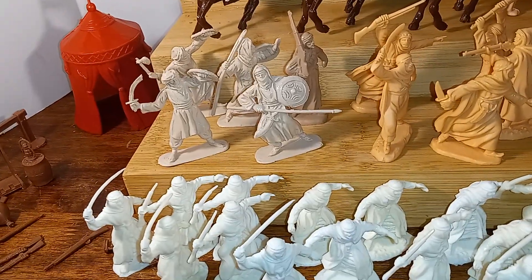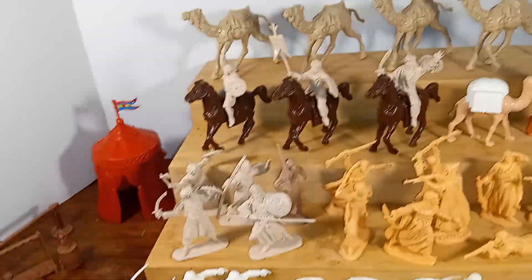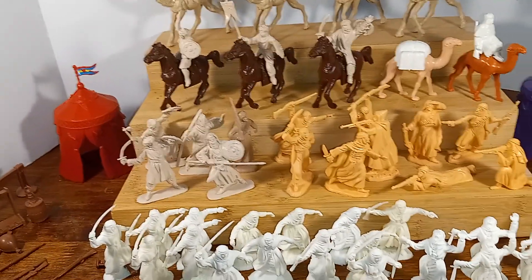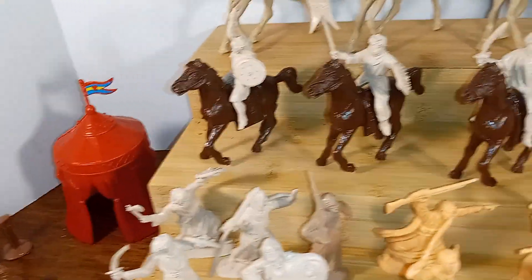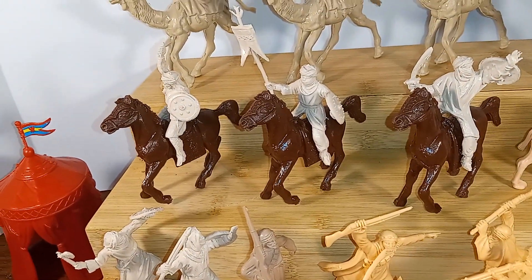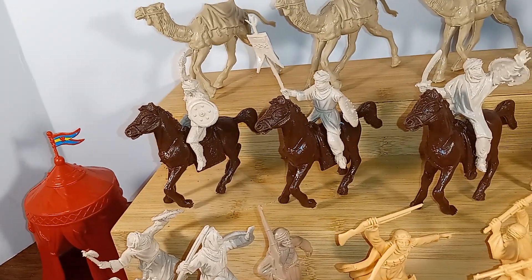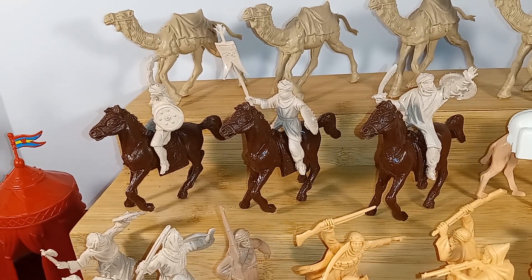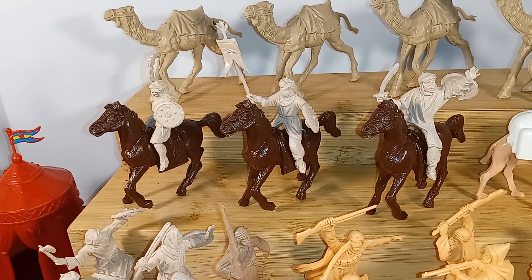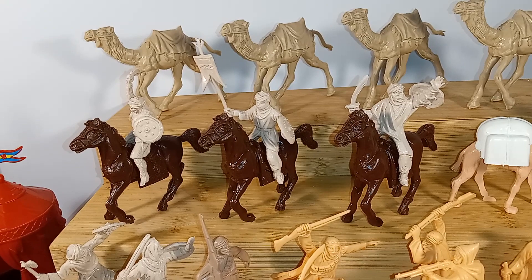I imagine if you took an exacto blade and carved the inside of their legs somewhat, and then super glued them to the saddle, it might be okay that way. Otherwise they're not going to fit. Now, these riders that you see here — I did not experience that problem. These are manufactured by a Spanish company from Barcelona called Hescan, J-E-S-C-A-N. I say Jescan, but it being a Spanish name, that's probably not correct.